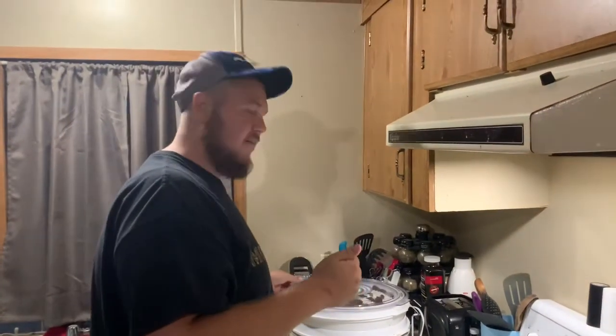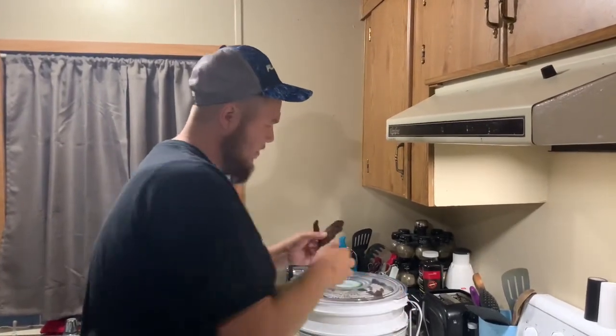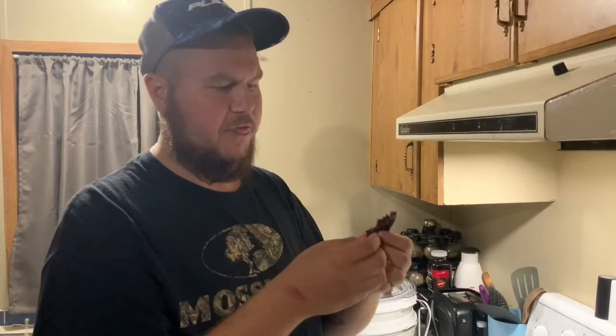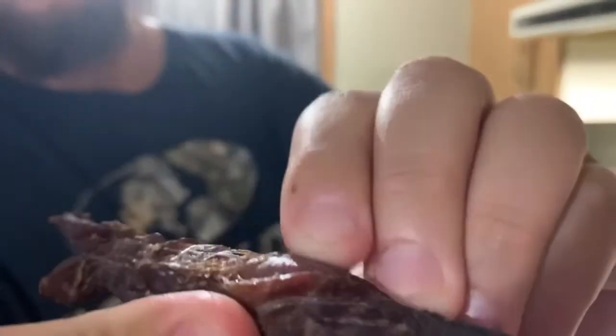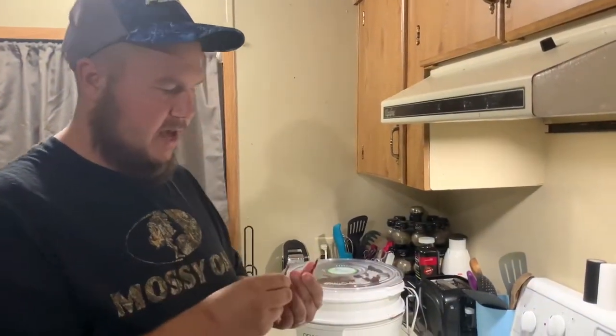It's been four hours. I'm going to check on the beef jerky — I'll grab a thin one and a thick one, because usually the thin ones are done around this time and the thick ones still have about an hour to go. This thin one is perfect — perfect texture, really good flavor. This thicker one definitely still needs about another hour to an hour and a half. I'm going to pull all the thin ones that are done into a zip-lock bag so they don't get too overdone while the thicker ones finish up.